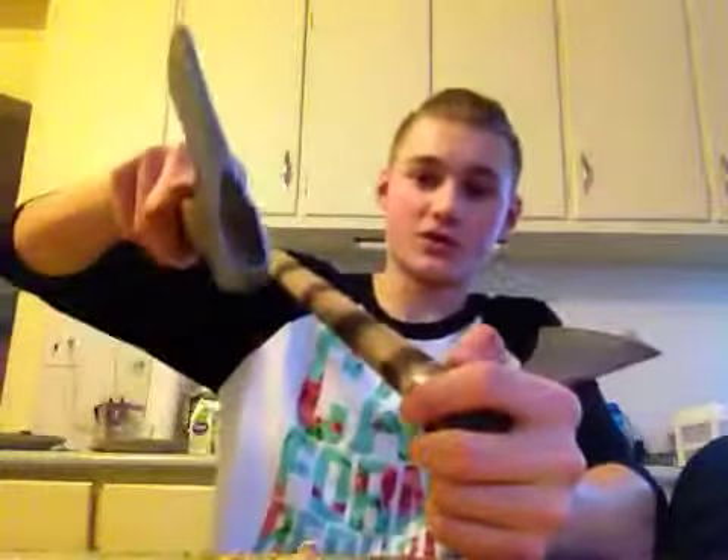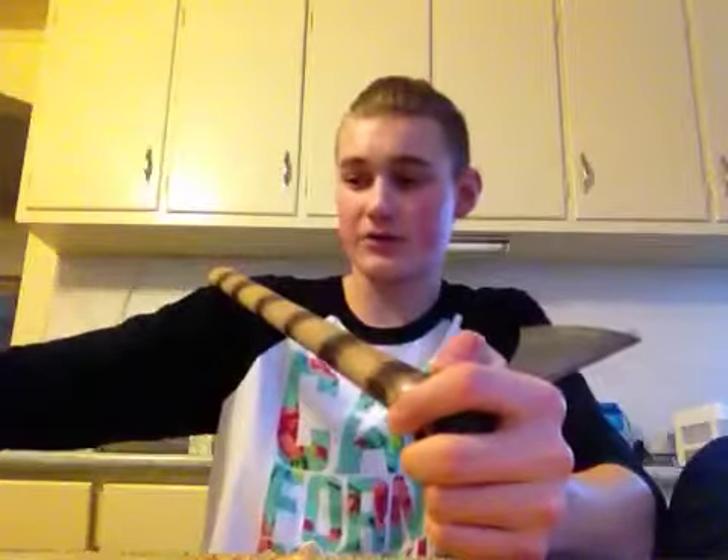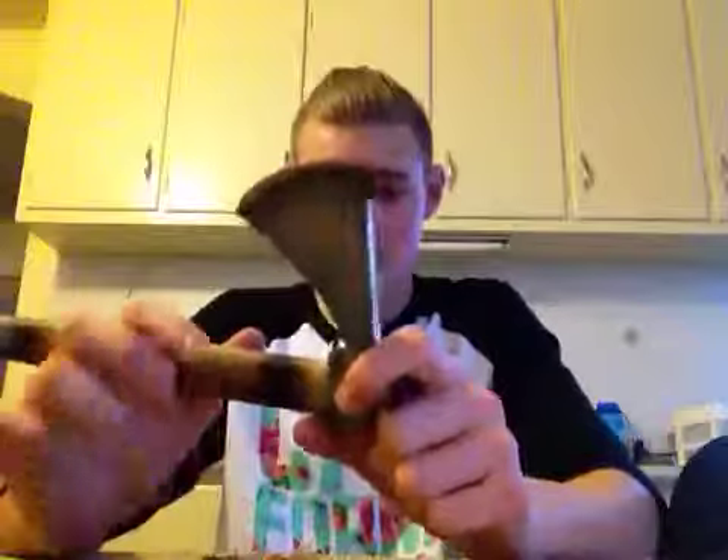You can either set it like a regular axe with a wedge, which is probably what I'll do if this friction fit doesn't work. Or you can do the friction fit.